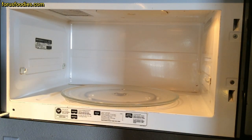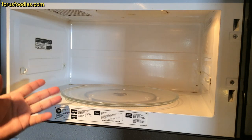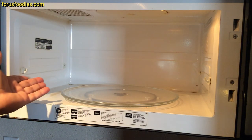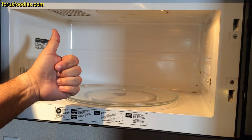And there it is. Done. Nice and clean. Took just a few minutes to wipe out — maybe two minutes. So going back: spray it, let it sit for five minutes, let it loosen everything up, wipe it down for two minutes, and you have yourself a beautiful, clean microwave. Thank you so much for watching. Have a great day. Talk to you later. Bye-bye.